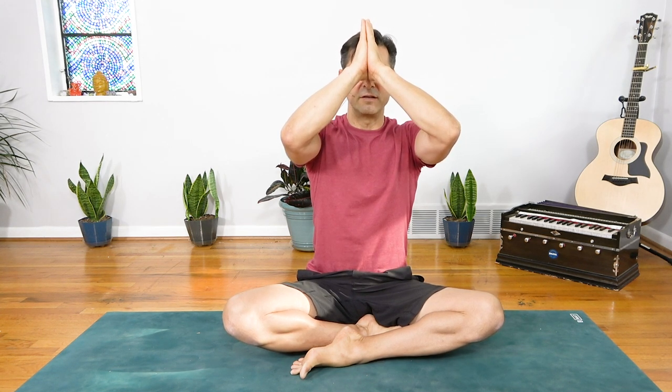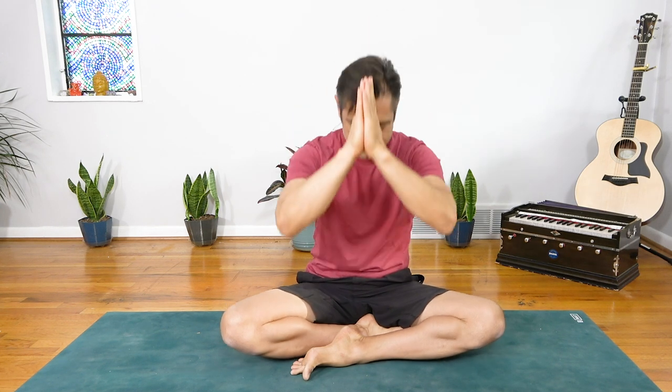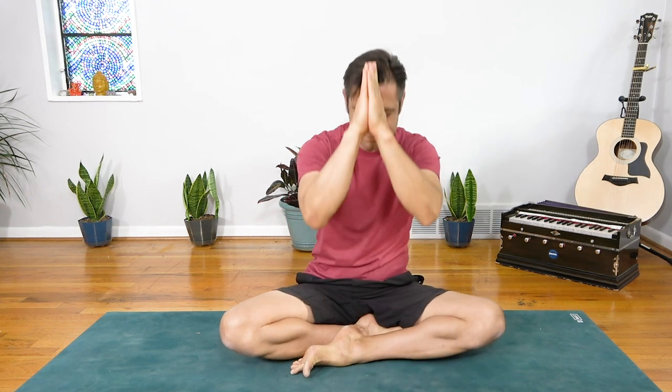Raise your thumb knuckles to the point between your brow. The teacher, the light, and the love within me sees and honors the teacher and the light and love within each of you, wherever you are on this earth. Peace, love, and light. Namaste. Thank you so very much for practicing with me, for spending this time with me, and for showing up for you, for your practice — it's really important. If you enjoyed this practice, please click the like button or the notification bell. It really helps to support me and this channel, and I greatly appreciate that. If you'd like to keep the practice going with a little more cool-down and rest, you can click the yin practice next to me.